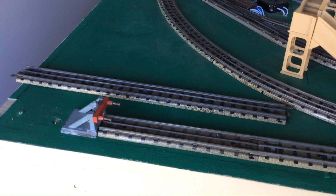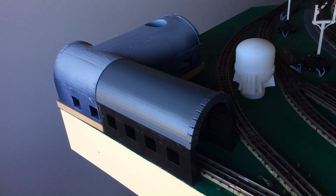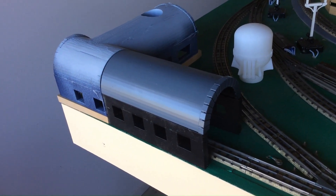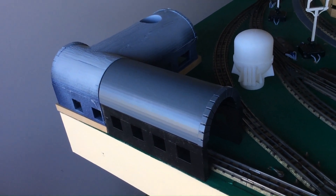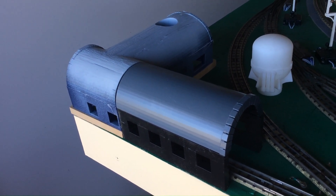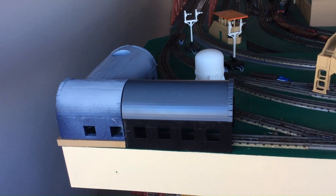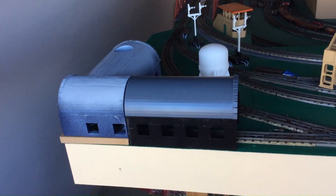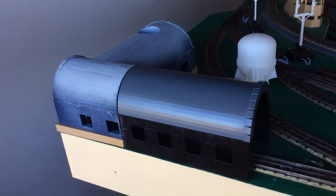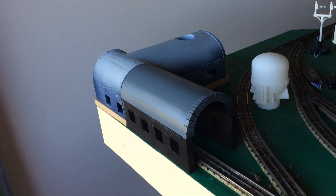Let's get to the next new item. This has been printed up for me by a friend — it's done on a 3D printer. He assures me it cost about five dollars in materials. What it is is his interpretation of an engine shed for this end of the layout. I'm really, really happy with it — we've got some work to do on it, we've got to paint it up.